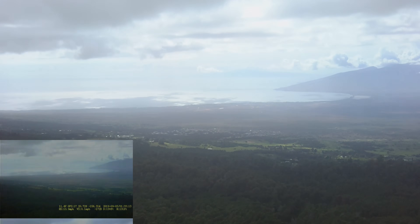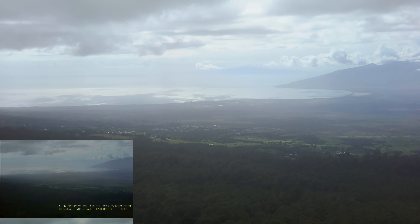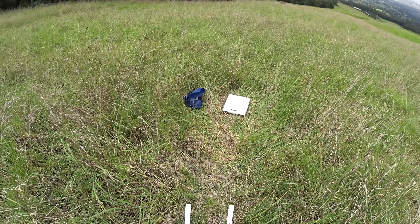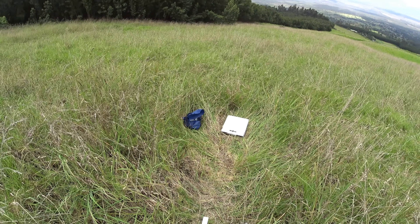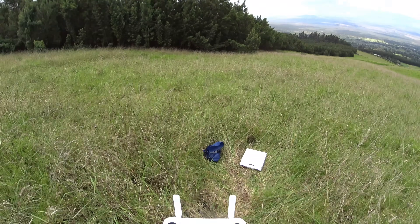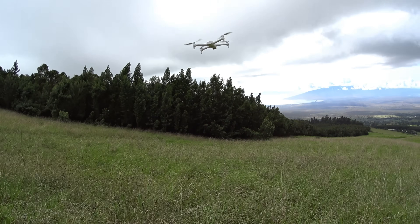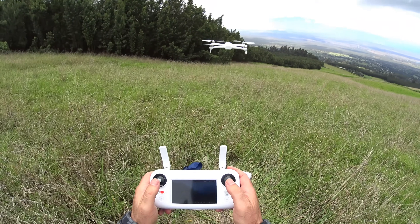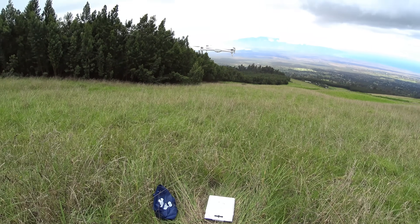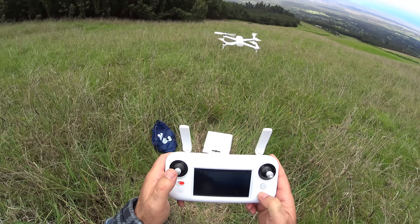Let me know down in the comments what you think about the video. The FPV was great and fine at that distance, so we need to figure out a way to up that control range. We'll let it come home and check the return-to-home accuracy — let's see if it's any better this time. It seems like as soon as I take over control it stops everything, and it might try to go back into return-to-home. To disable that I can just press and hold auto-return.